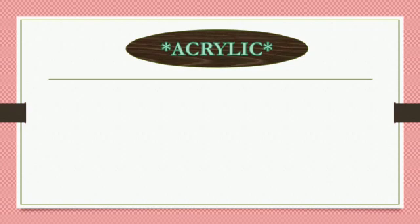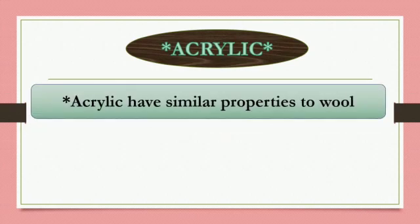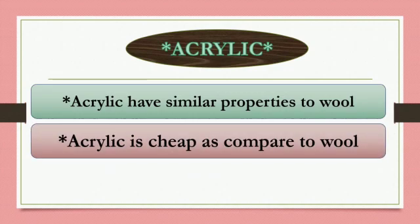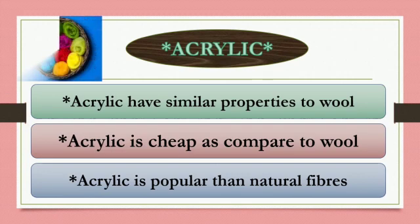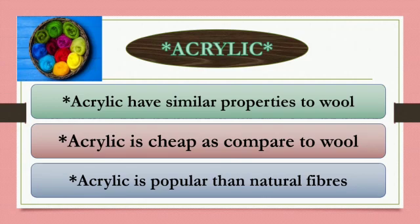Now let's learn about Acrylic. Acrylic has similar properties to wool. Acrylic is cheap compared to wool and is more popular than natural fibers. Here is a picture of Acrylic.